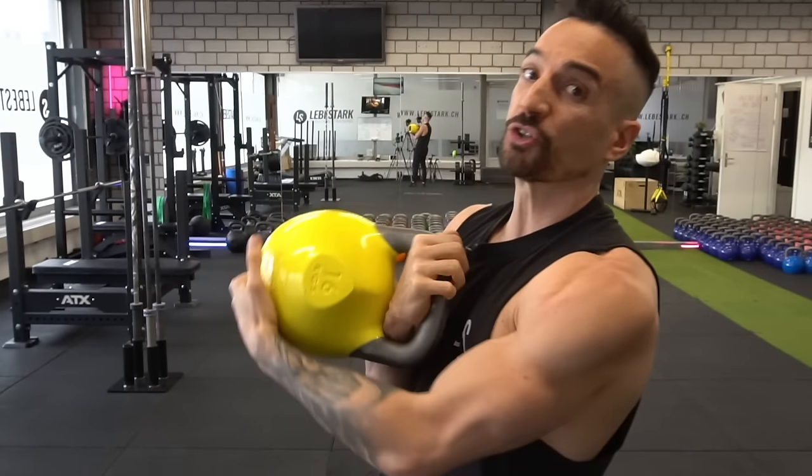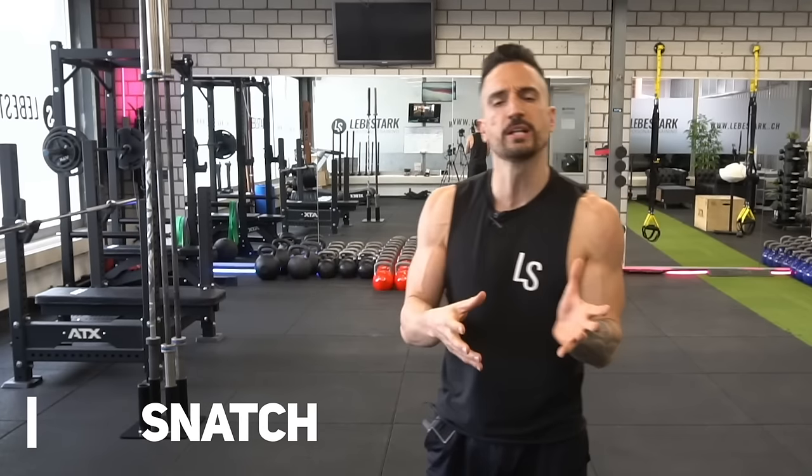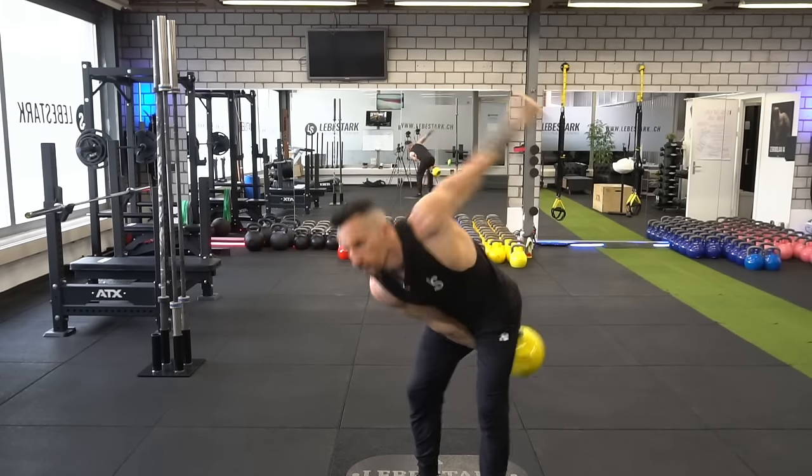Exercise number seven is the clean — the big brother of the kettlebell swing. All the mistakes you make in the swing will be transferred into the clean, so make sure you handle this properly when you engage in the ballistic component of kettlebell training. Exercise number eight, which finalizes the holy trinity, is the snatch — the big brother of the clean. The swing, the clean, and the snatch are all related. The snatch trains every single muscle group: strength, cardiovascular endurance, mobility — everything. It's a full package you must learn ASAP.